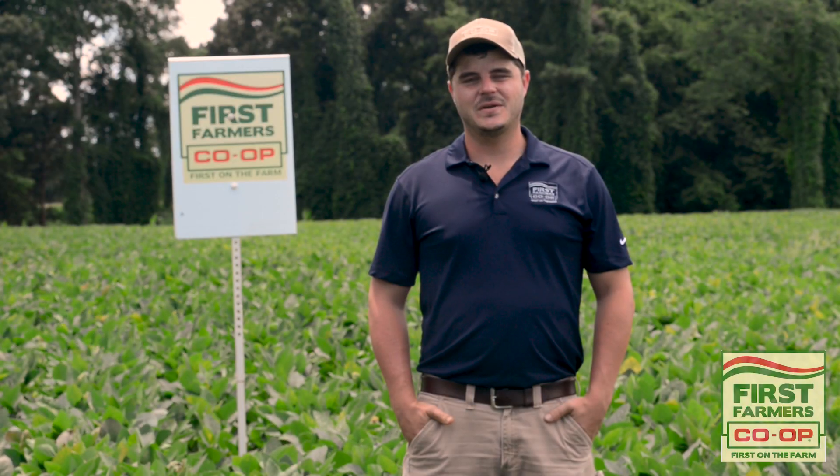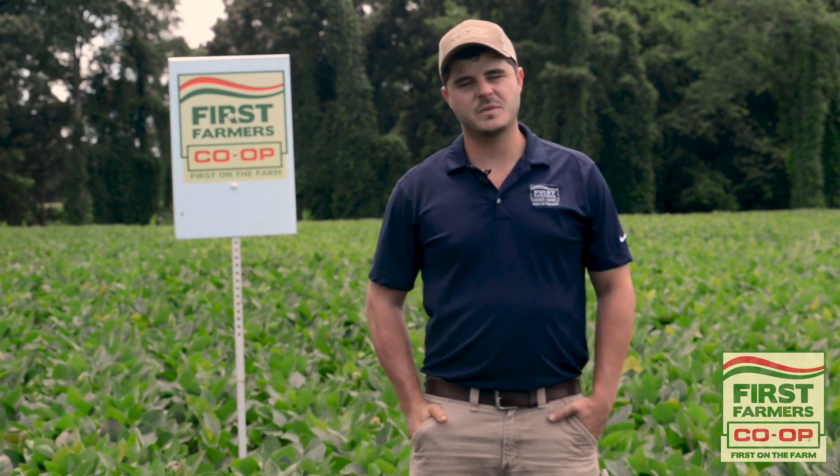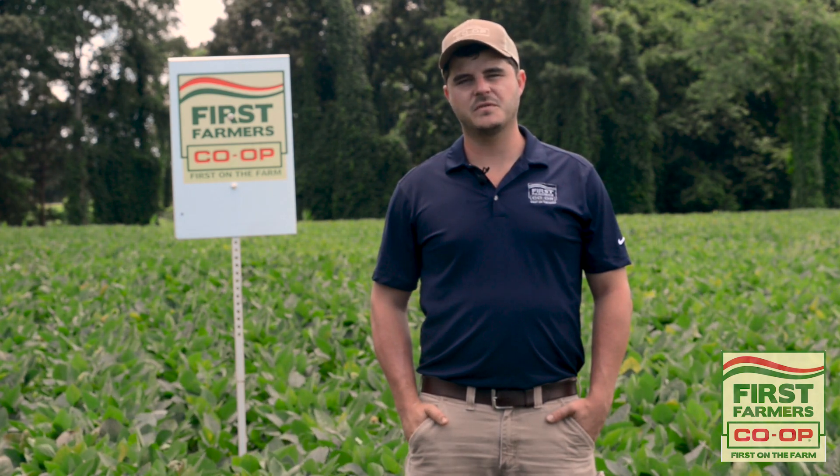I'm Joseph Wingo, your agronomist out of Savannah to the Sea for First Farmers Co-op. If you have any questions about soybean tissue sampling, call your local First Farmers agronomist. First Farmers Co-op is proud to be first on your farm.